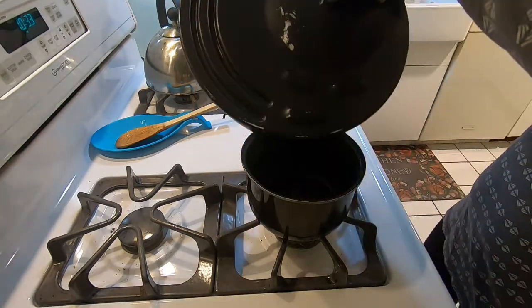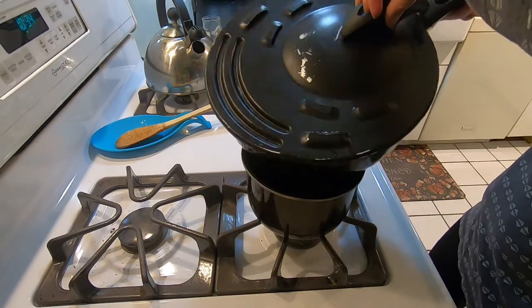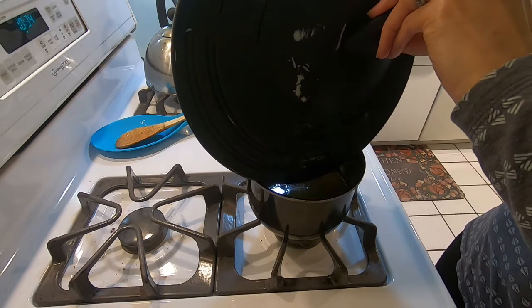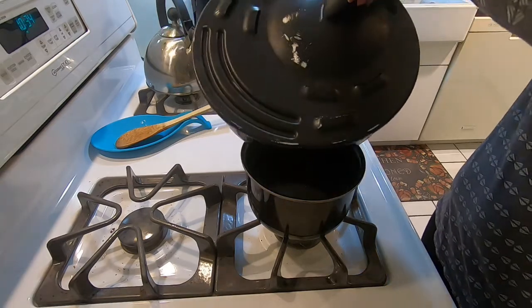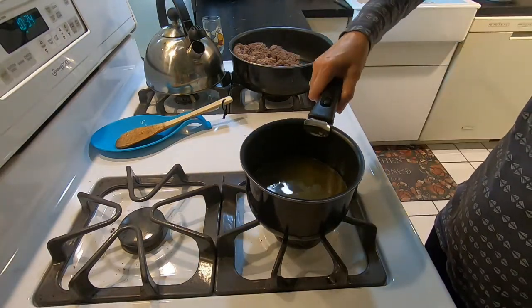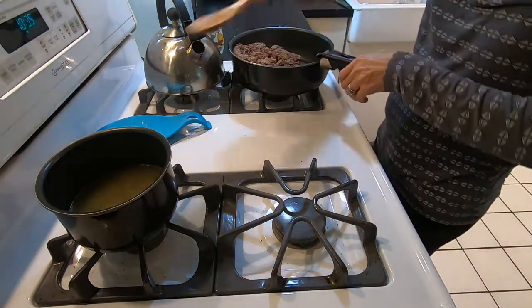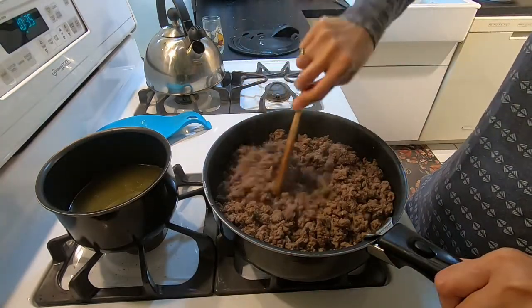Okay, so now I'm going to drain the fat. I'm going to let it cool off and then I will divide it up.